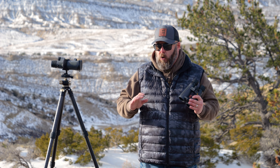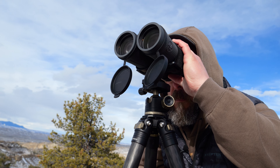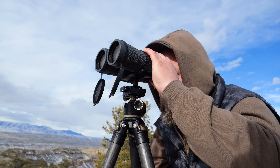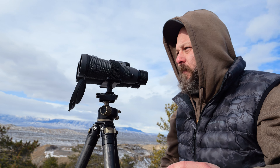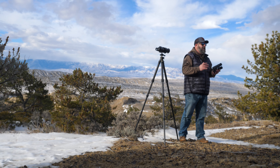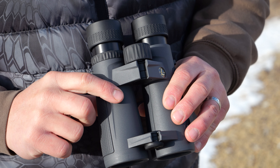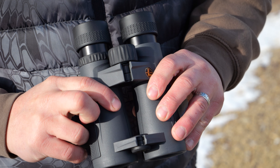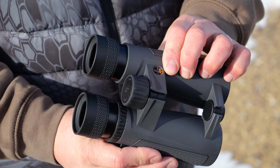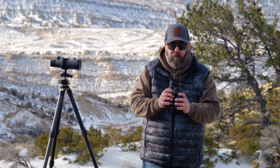No fogging, no condensation issues. They just work, they just perform, and that's what I would expect from a Leupold product. Let's get into some of the specific product features that make the BX5 Santium HDs just top tier. We've got an open bridge roof prism design on these, which helps make these really lightweight and really ergonomic and easy to use. That kicks off our feature list for these binoculars.